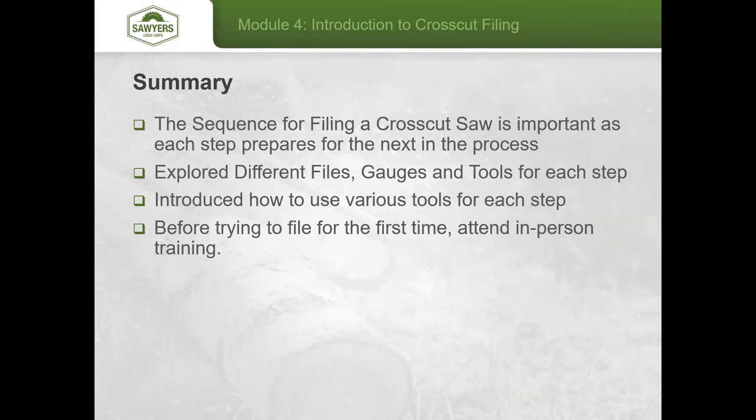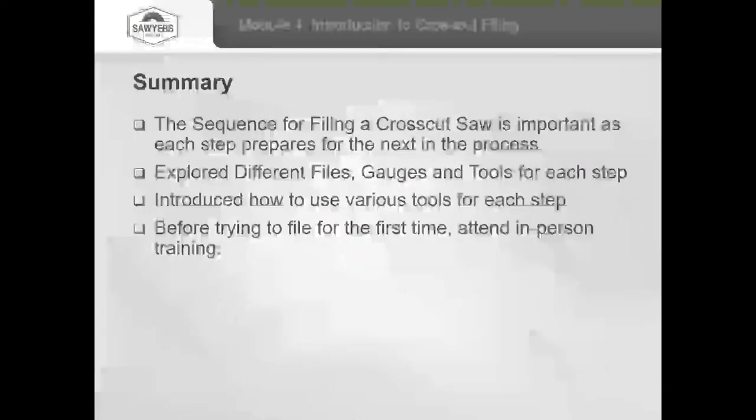We've explored different files, gauges, and tools for each step and introduced how to use each tool. Please, by all means, if you're interested in doing more filing, make sure you attend an in-person training — unless you've got a saw that you're more than happy to practice on your own.